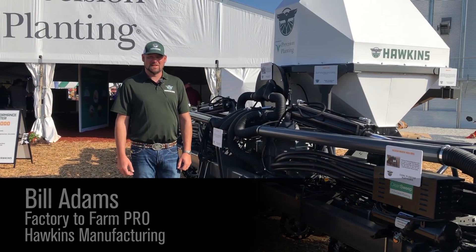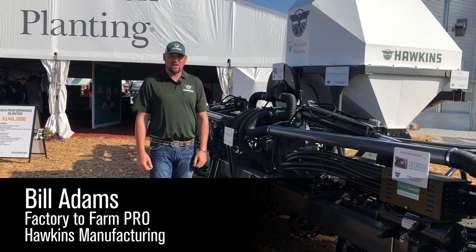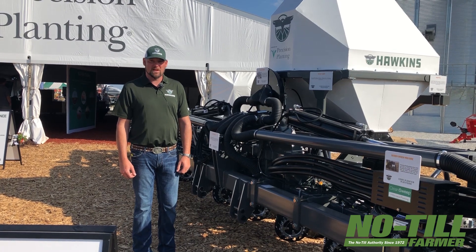Welcome to Husker Harvest Days 2019. I'm Bill Adams, Factory to Farm Pro for Hawkins Manufacturing. I'm standing in front of one of our new products — this is our core planter frame.